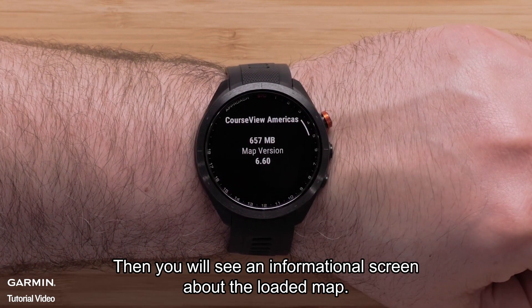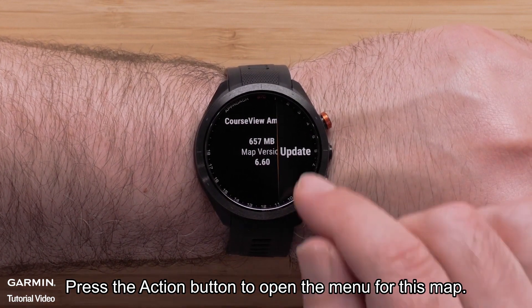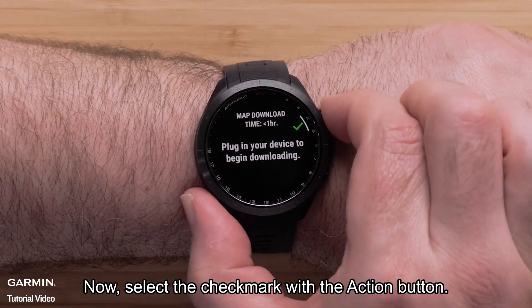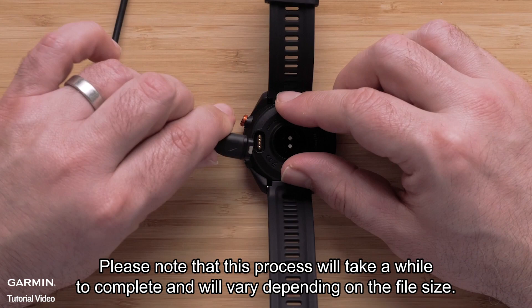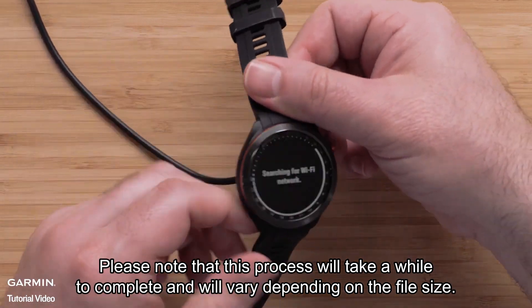Then you will see an informational screen about the loaded map. Press the action button to open the menu for this map. Select update, then select the check mark with the action button. To begin the download, plug the watch into a power source. Please note that this process will take a while to complete and will vary depending on the file size.